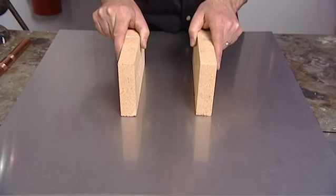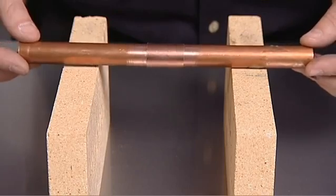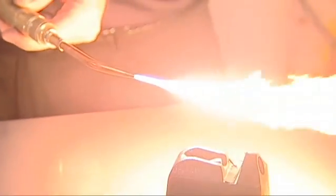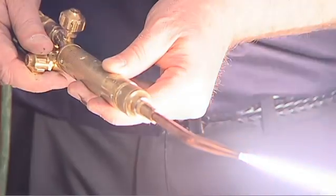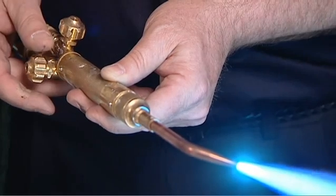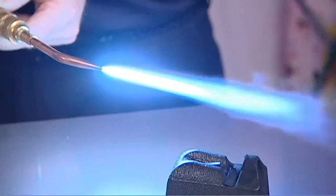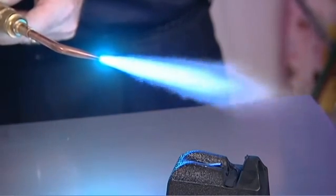Support the tube and fitting assembly to provide a consistent gap around the entire circumference of the joint. We are using an oxygen acetylene torch; however, air acetylene with a proper torch tip or any fuel gas that can rapidly heat copper would also be suitable. A reducing flame is recommended.